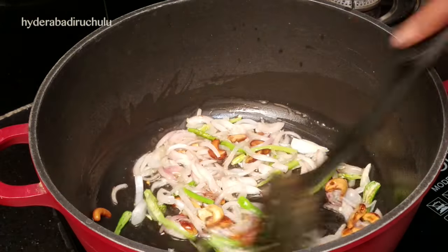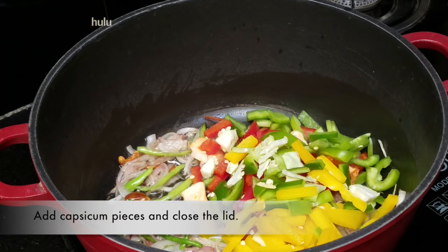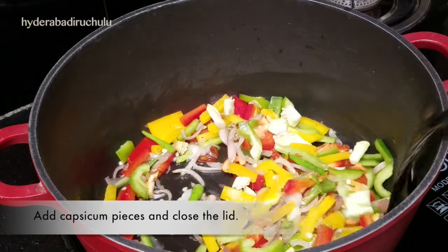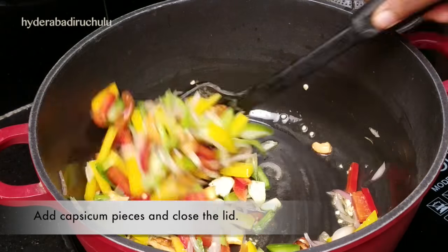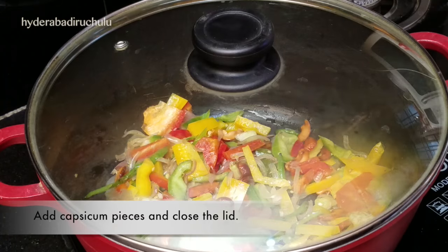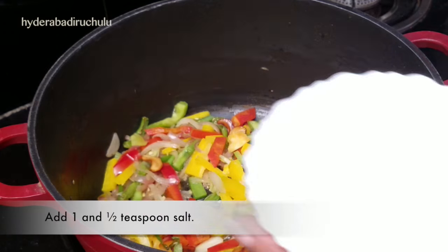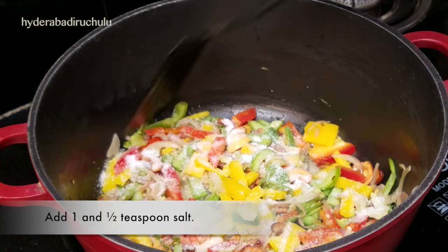Put the capsicum on top. I will cut the capsicum into 2-inch pieces. Cut the capsicum and prepare it.